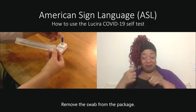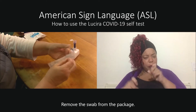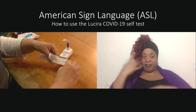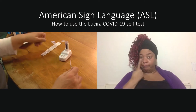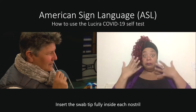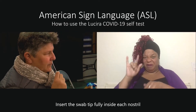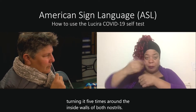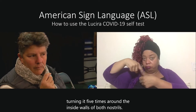Remove the swab from the package. Insert the swab tip fully inside each nostril, turning it 5 times around the inside walls of both nostrils.